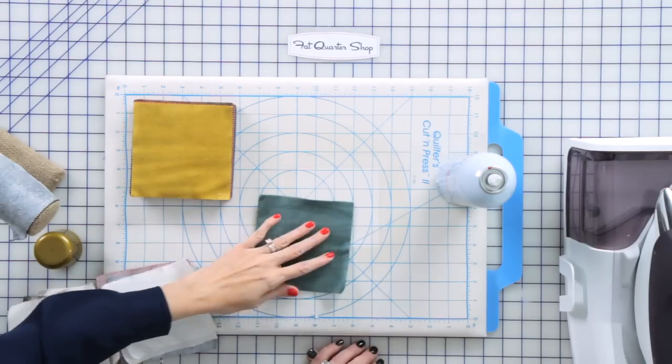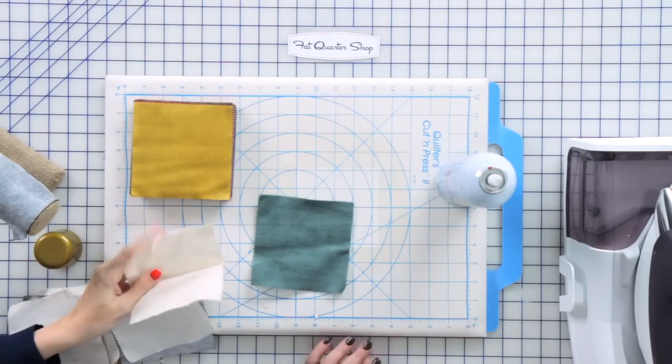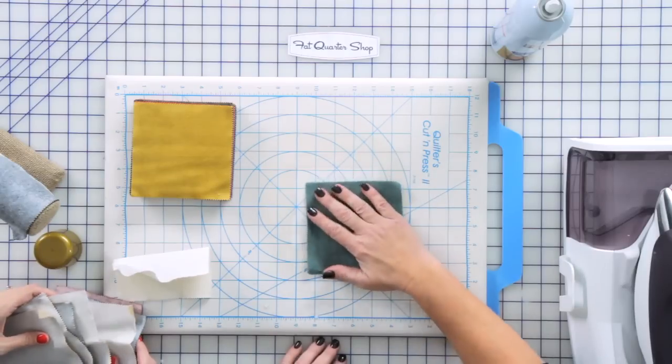We starched these yesterday and they're nice and stiff. Once they're dry, we obviously can't sew them when they're all wrinkled and crinkled up like this. They kind of stand up by themselves — that's how stiff they are.